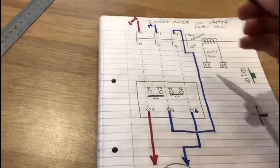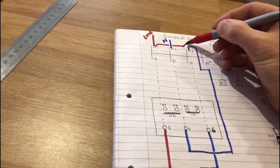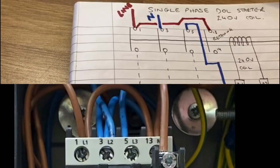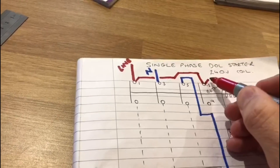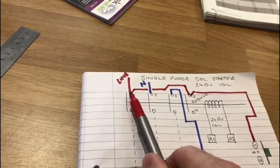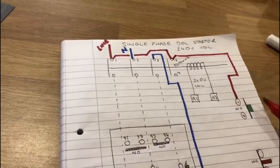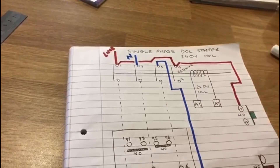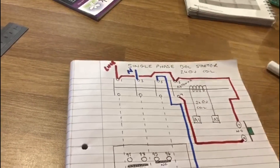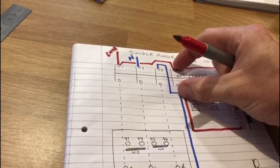Now the slightly trickier part: we take a permanent live supply over to terminal 13 — one of the retaining contacts — and then follow that wire down to terminal 17. So we have a permanent live supply at 13 and at 17. The start button, terminals 17 and 18, is wired in parallel with the retaining contacts.